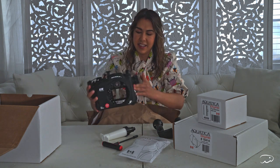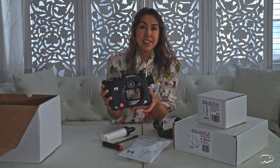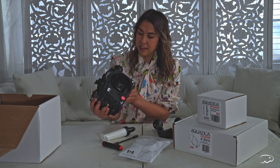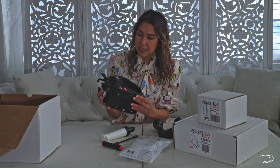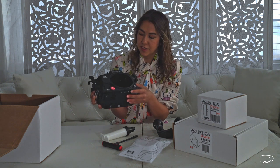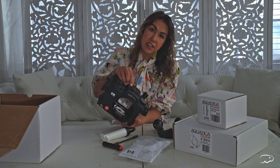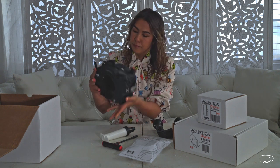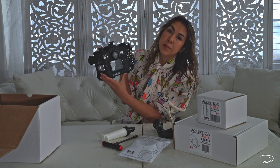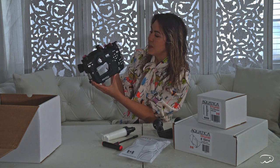And here it is. Wow. First impressions: it's definitely larger than some of my other housings, but it feels incredibly rugged. A lot of my other housings have either a smooth polycarbonate or smooth aluminum, but this is textured and I actually really like the feel. The buttons are all large and also textured, which I think are going to make it easier to grip and maneuver. As you can see on the back, it's the A7IV Pro housing, depth rated to over 300 feet — I will never be taking it that deep, so this will be more than adequate.